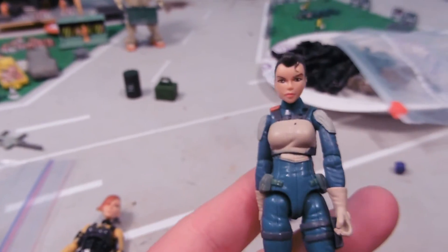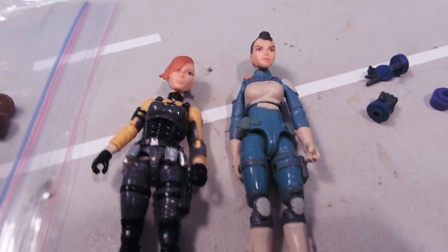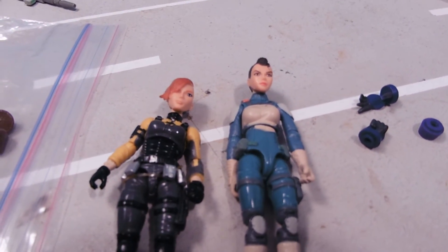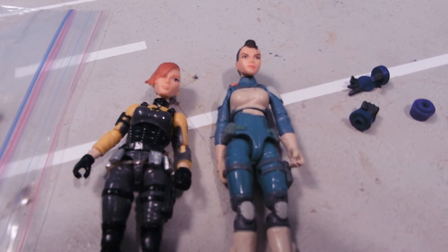It's just standard issue female 25th Anniversary bodies. Hope that's useful to those of you who are G.I. Joe customizers, or Star Wars customizers, etc. That's about it. See you guys later!